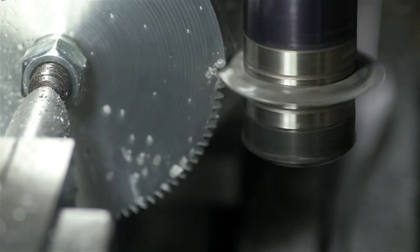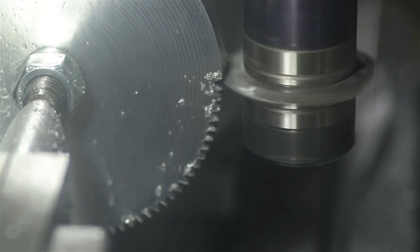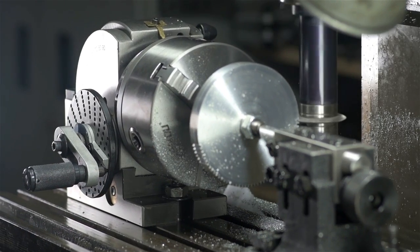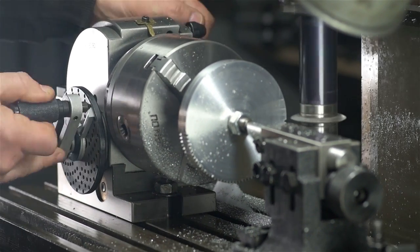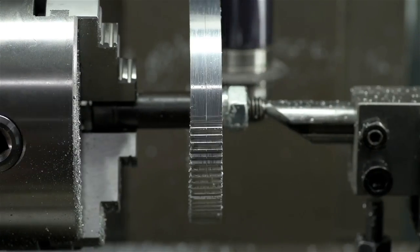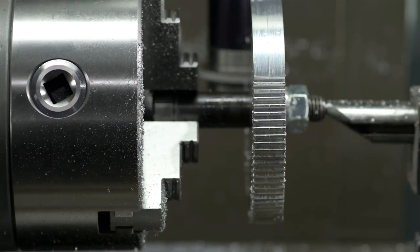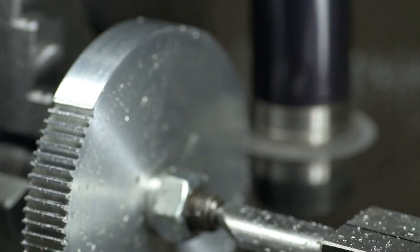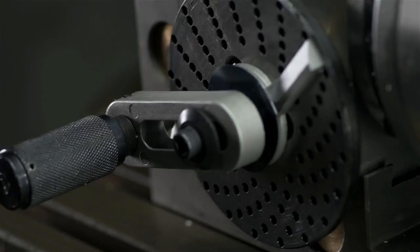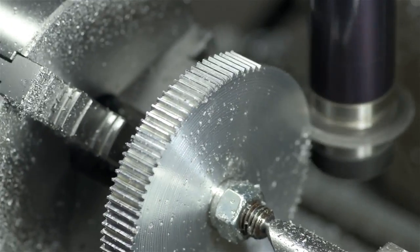Take a cut, move again, advance the sector arms. Take a cut, move again, advance. Repeat this process 100 times — cut, move, advance — until all the teeth are cut all the way around the blank.